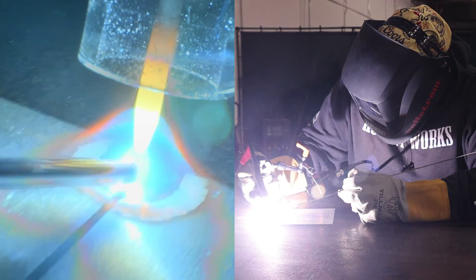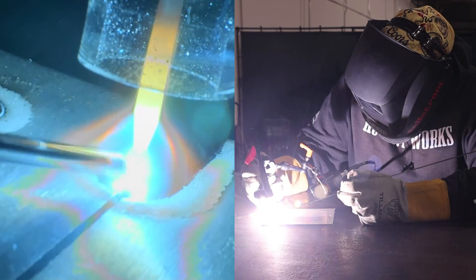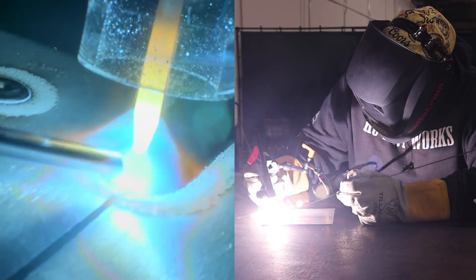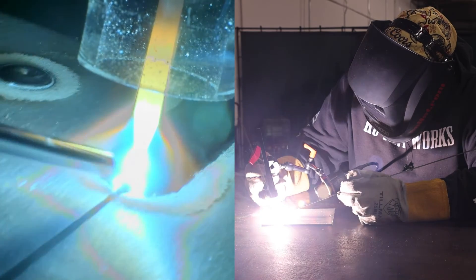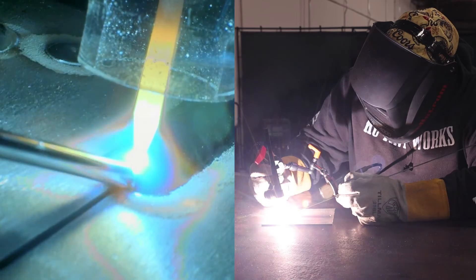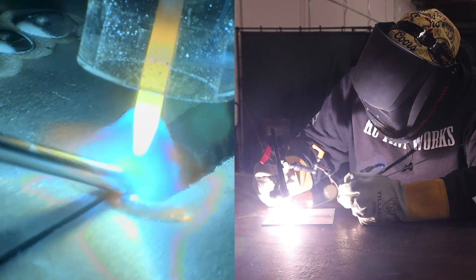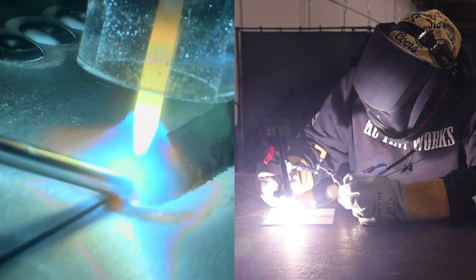You guys saw on the arc shot that the arc starts were super fast and very stable. The machine's 100% fine. Went ahead and ran a bead, did a couple of restarts in the middle of that bead just to make sure everything was kosher — and it is. It works perfectly, the machine's fine. It was all settings issues.